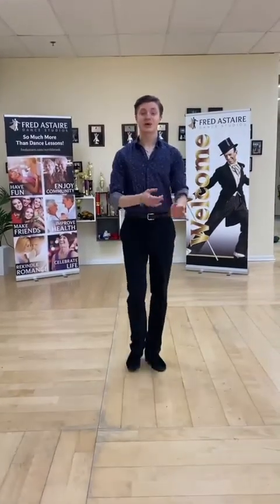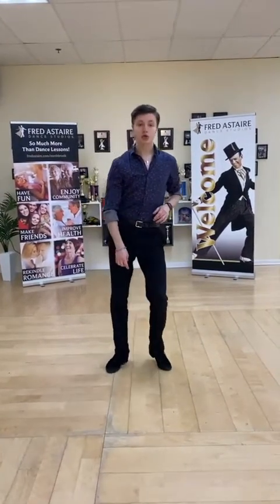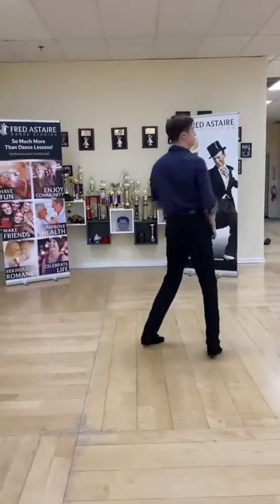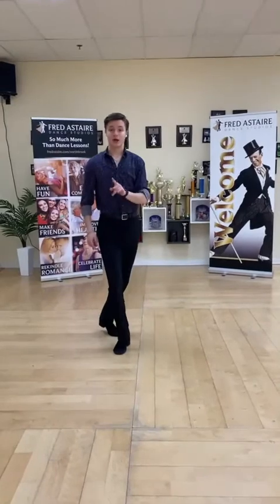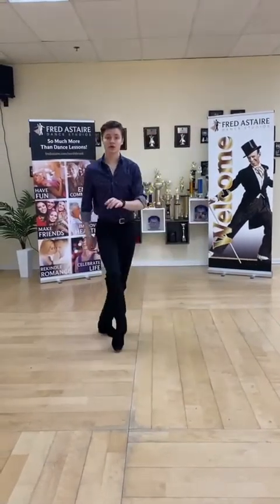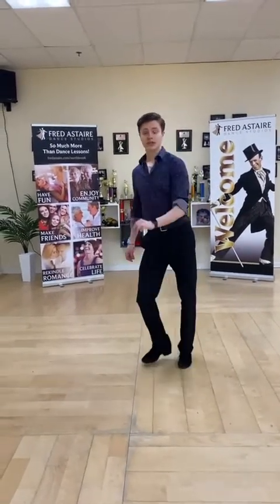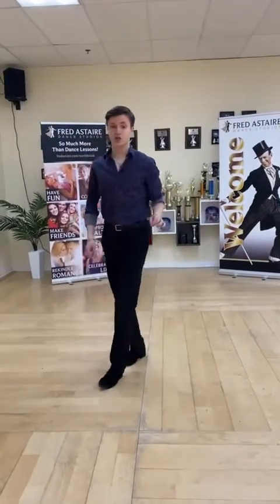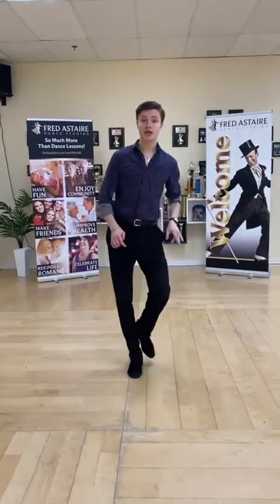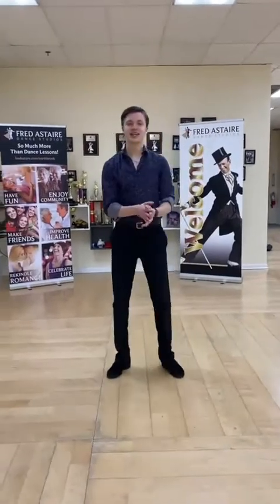Good. Now let's blend it all together. We will start with a turn — triple step, triple step, rock step, triple step, triple step, rock step. Now the full turn: triple step, triple step, rock step. Now we start the swing kicks — step kick, triple step, step kick, triple step, step kick, triple step, rock step. And now let's try it with the music.